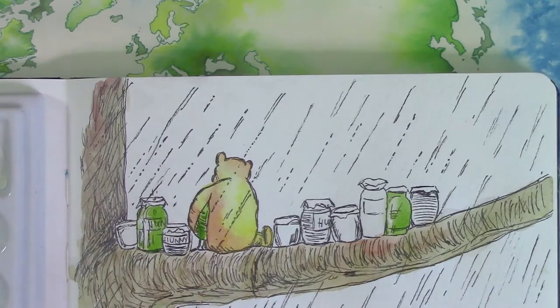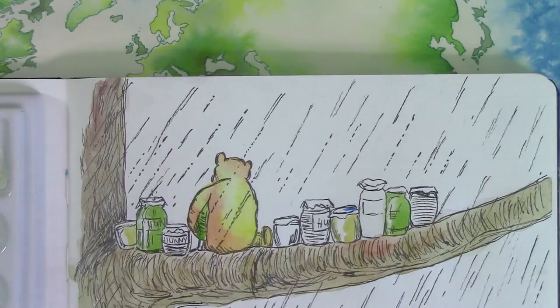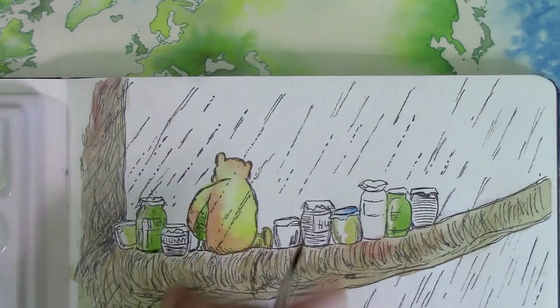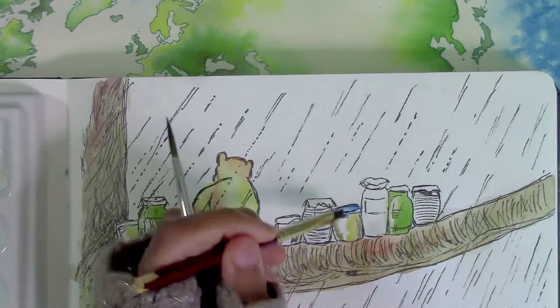Shepard's imaginings of Kenneth Grahame's Wind in the Willows characters are also very well known. Ironically, Shepard came to resent his work for the Pooh books as he wanted to be known for a wider body of work, but the silly old bear really eclipsed everything else.